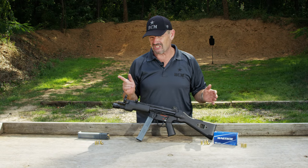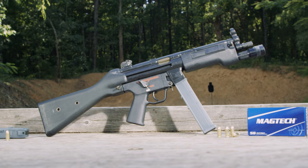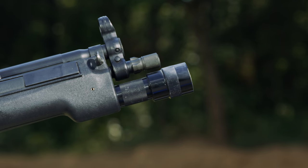This particular one is in the fixed stock variant, of course. They had a retractable stock version as well. Roughly 6 pounds or just a little bit over, 27 inches in overall length, and roughly a 9-inch barrel.